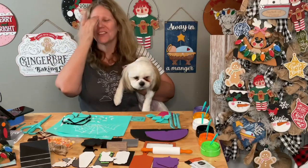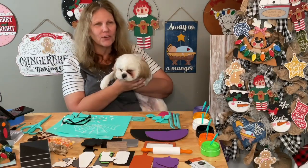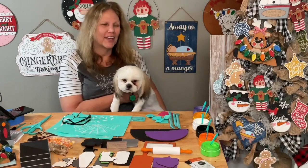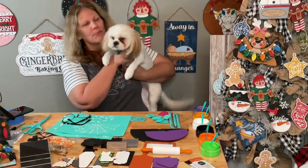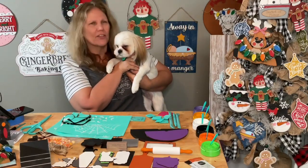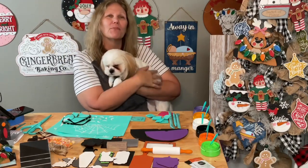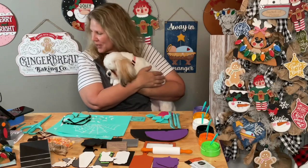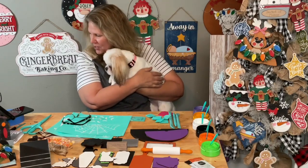Hi guys! Hello, hello! It's Darlene, Machaca Tour, and Chloe. Happy Thursday! What are you doing, baby? She's like, 'I wanted to be up here.' She practically hopped into my lap. How is everybody? And there's Marley. Hi, Miss Marley.